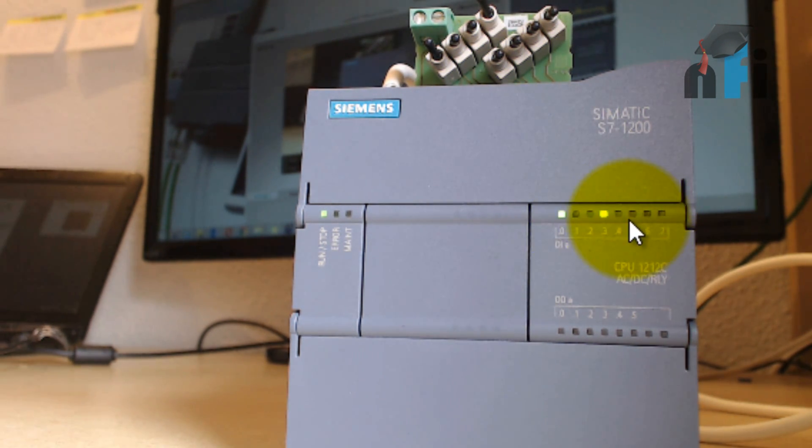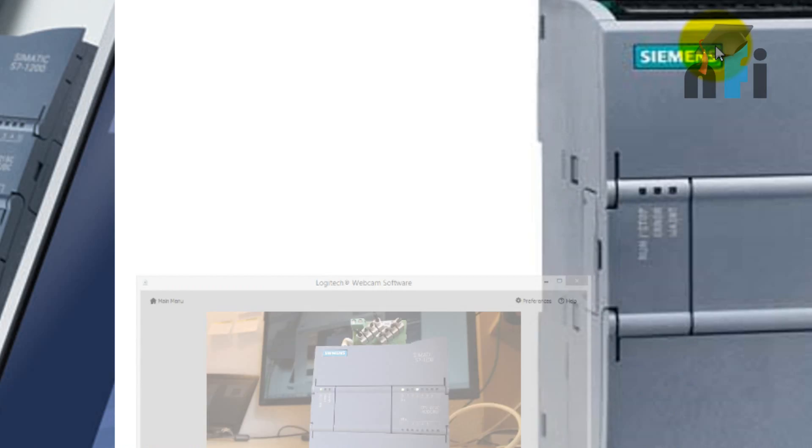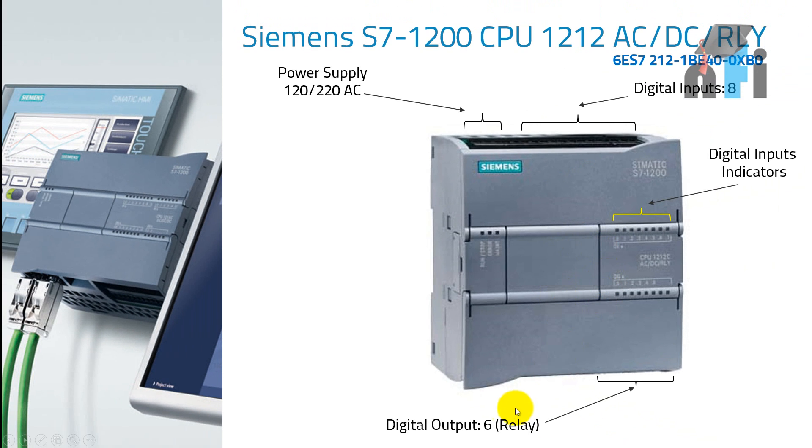The indicators tell you about the status of the inputs. Next, we have digital outputs — six outputs of relay type. A relay is a coil with some ampere ratings. There are two types of PLC outputs: relay type and transistor type. Relay type has more current capability than transistor type. We have six relay type outputs here.